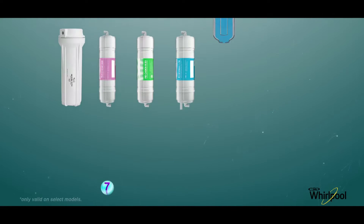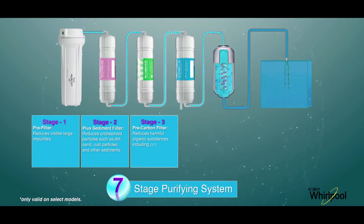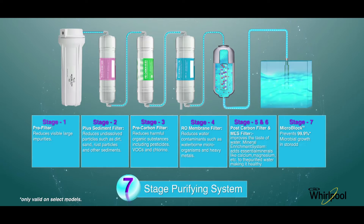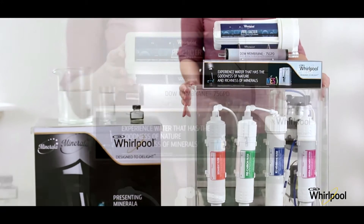Whirlpool RO follows a 7-stage purifying process that removes all microbial and chemical impurities, and as a result you get 100% purity — bacteria and virus-free fresh water. Let's have a look at the 7 stage filters of the Whirlpool RO system.